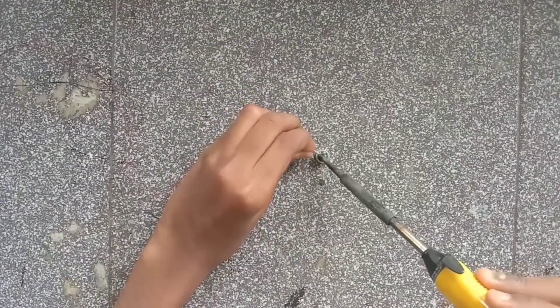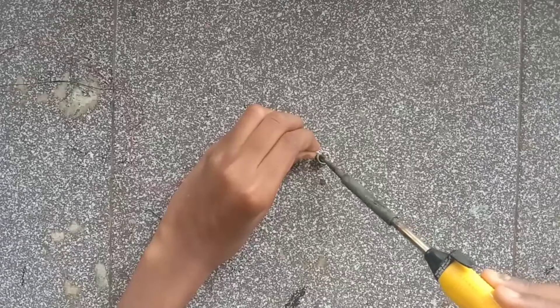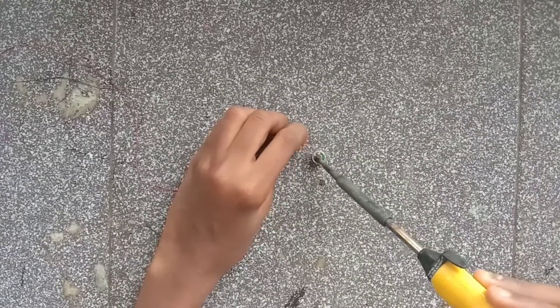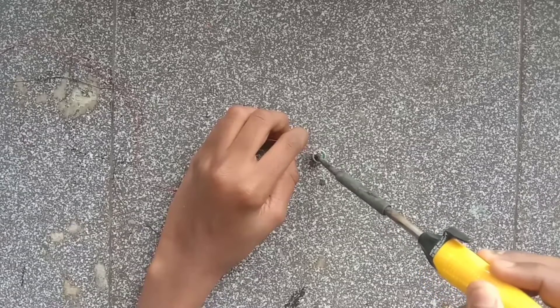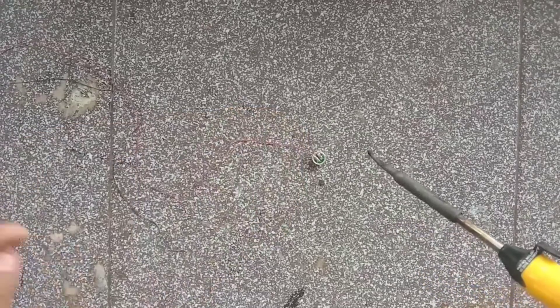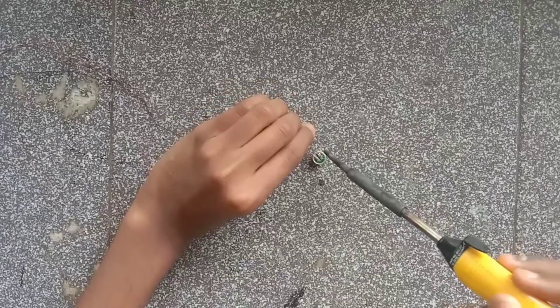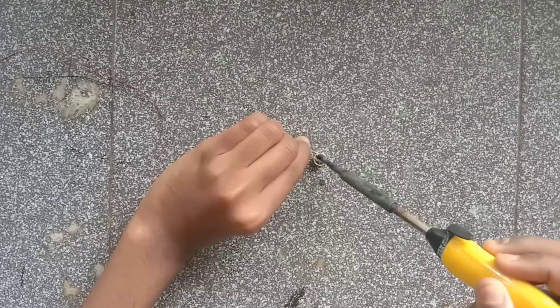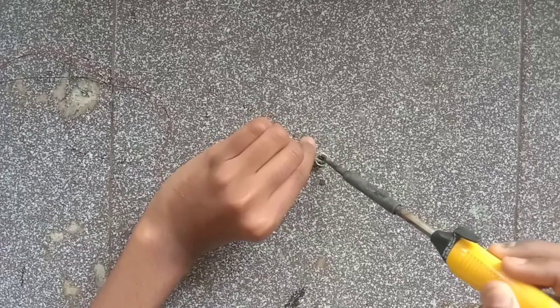We have to use the mic. We have to use clarity. Now we have to solder it. We will do it. Now we have two joints — it is a lot of joints.